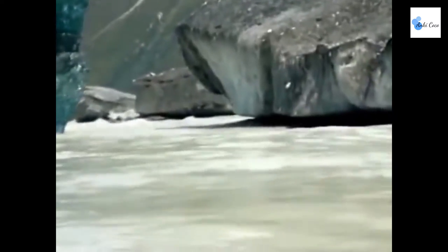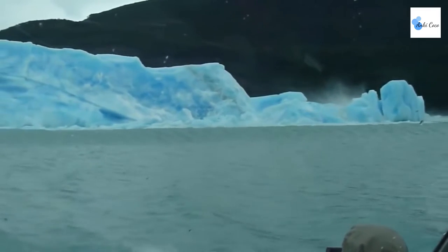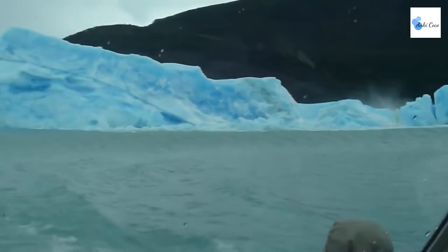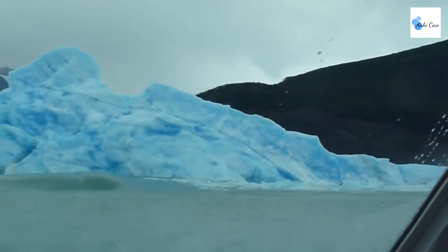Oh, cool! Wow, it is falling out. After it had recently separated from the Uppsala Glacier in Argentina, icebergs have a higher chance of flipping over shortly after breaking away, since new icebergs often have irregular shapes and sizes.